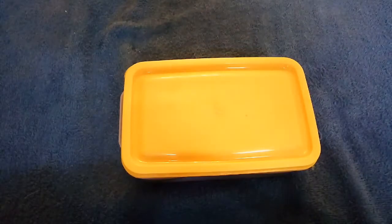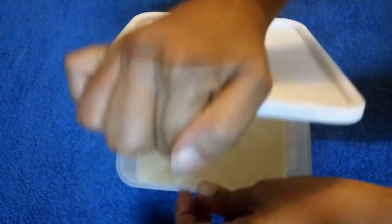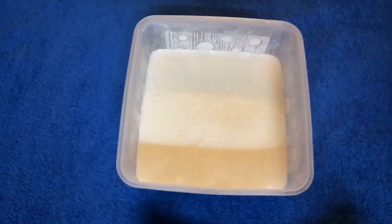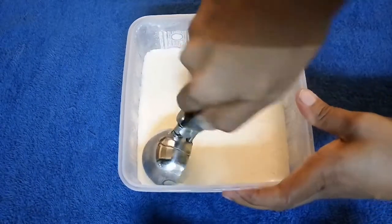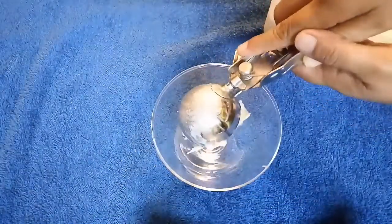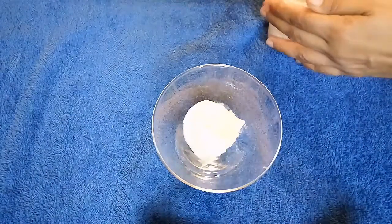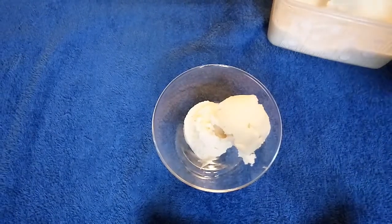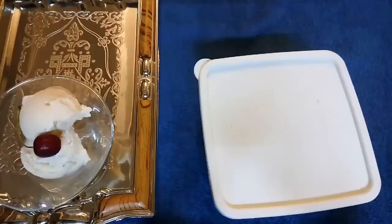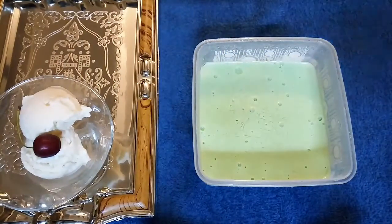I will show you how the bread ice cream turned out. It's been 10 hours, so I will scoop out the ice cream. You can see the vanilla and mint ice cream is ready and set. This is also set nicely.